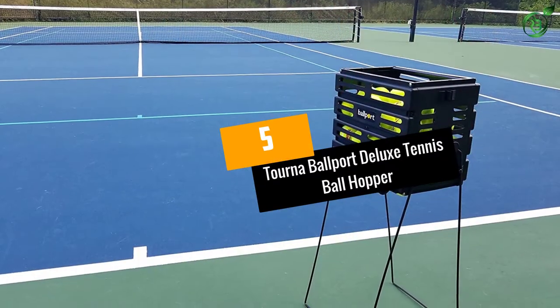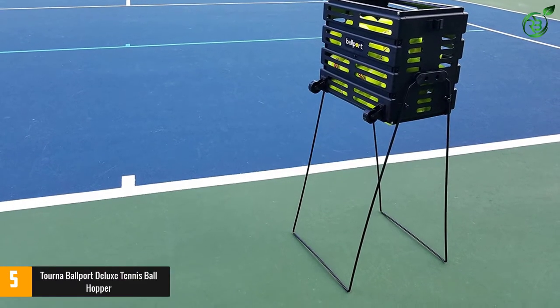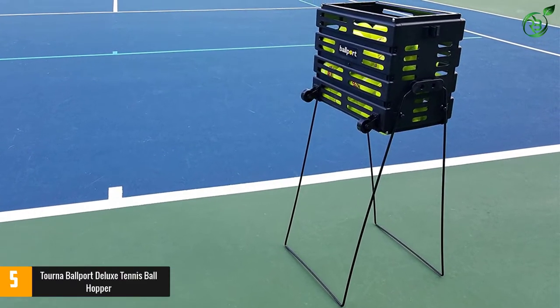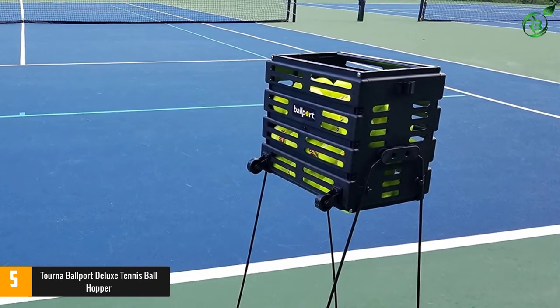Number 5: Torna Ballport Deluxe Tennis Ball Hopper. Providing you with easy portability, this tennis ball hopper has a lightweight construction. It has a large capacity and can hold 80 balls at a time.